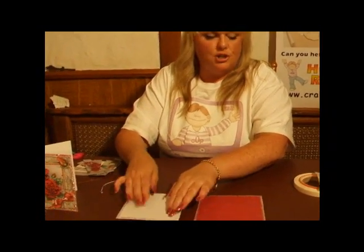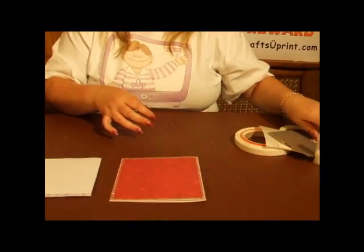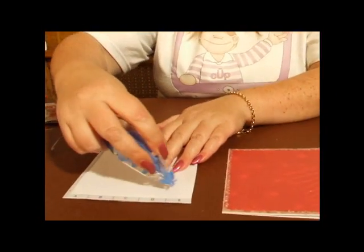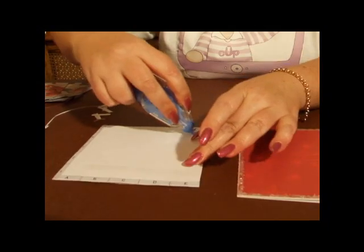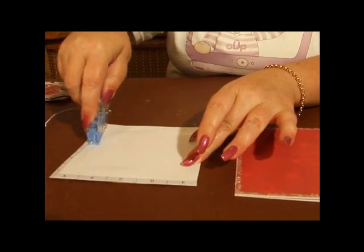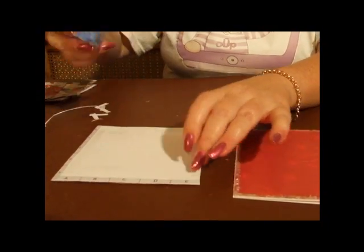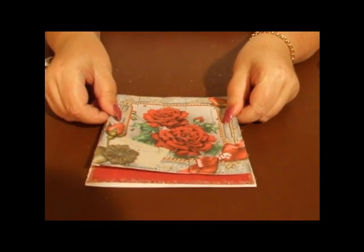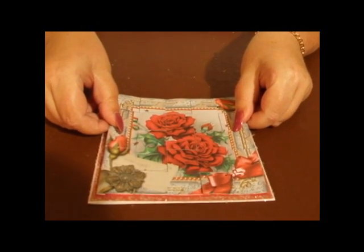You might want to use a glue runner or some adhesive tape just to stick your image on — you might want to put it on before you start. I'm using a simple runner for quickness. So that's all we have to do. I shall turn that round and just pop that on the front of the card, like so. Measure it up.